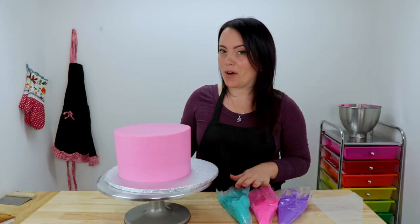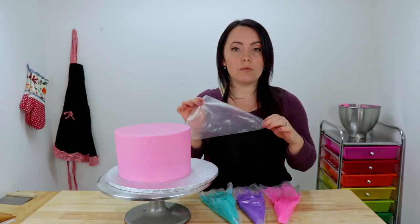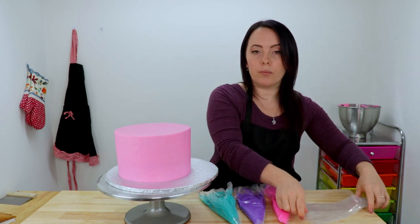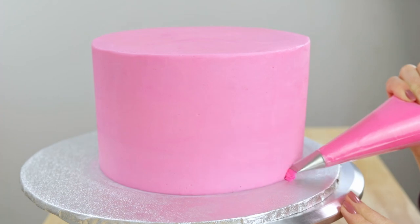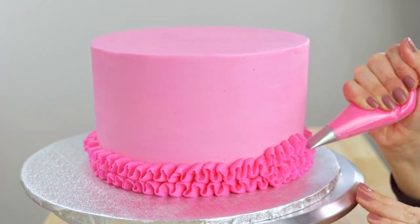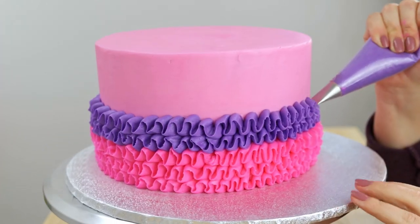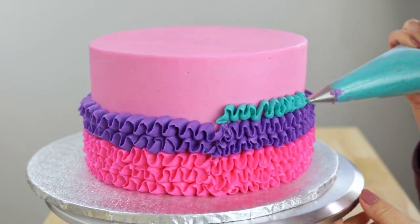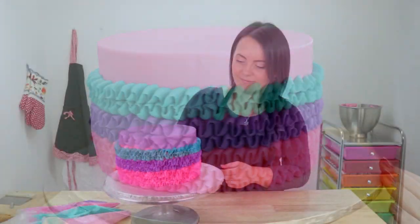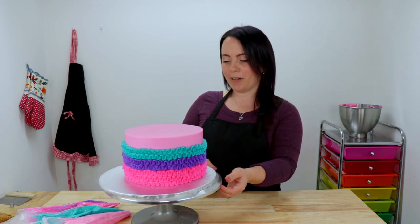There, we got that all smoothed out. So now it's time for some ruffles. I've mixed up some bright pink, some purple, and some teal. And I just have one tip, so we're just going to be using one bag and we're going to interchange our other bags as we need them. I'm going to start with my pink at the bottom and then we're going to go purple and then teal at the top. That looks really good — I'm really happy with how that turned out. I was a little bit worried. I don't hand pipe a lot and it was a little bit hard on the wrist, but I'm really happy with how that looks.